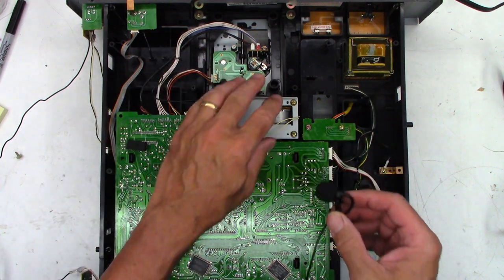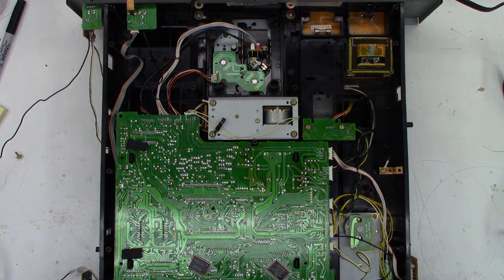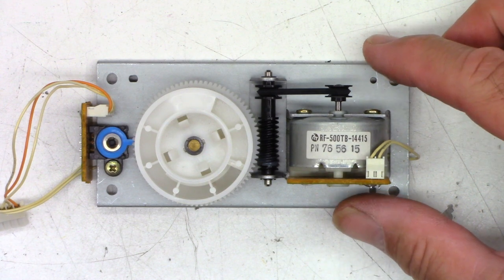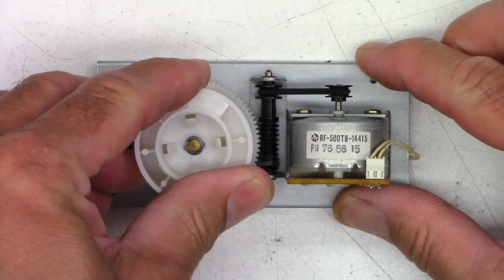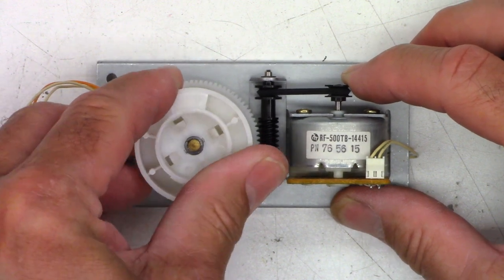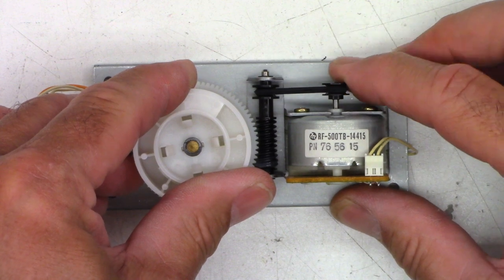We've got to remove this mechanism out of here. Hopefully it'll come out peacefully. It was relatively painless — just four perimeter screws and that's it. The motor is not turning. That belt is slipping so bad.